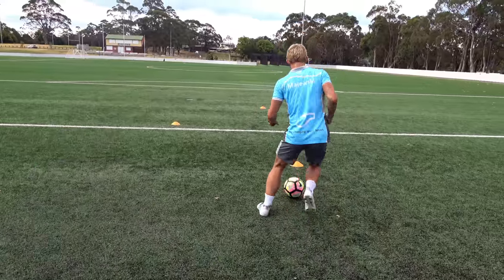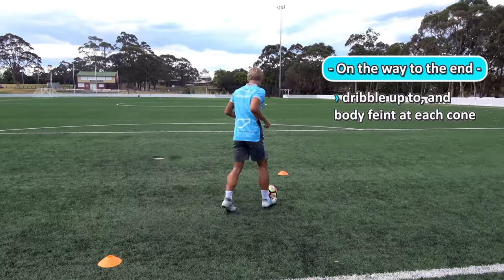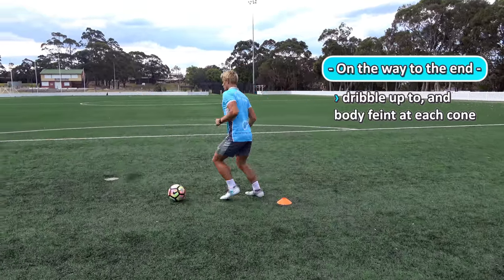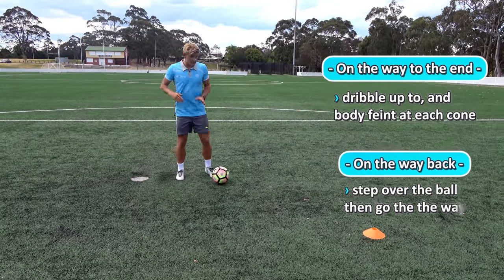Here we go — to the first cone: step to the right and go to the left, step to the left go to the right, step to the right, go to the left.